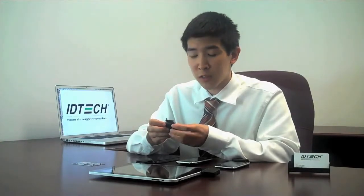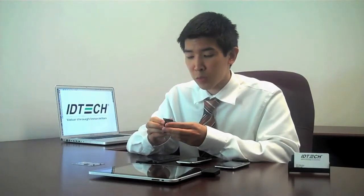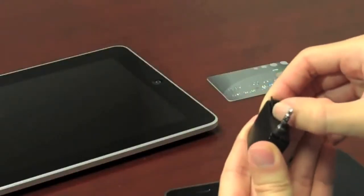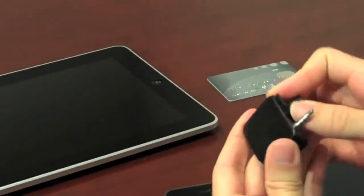As you know, all devices are different, so we have multiple clips that work with multiple devices. The clips are easily detachable, interchangeable, and they slide right back in.